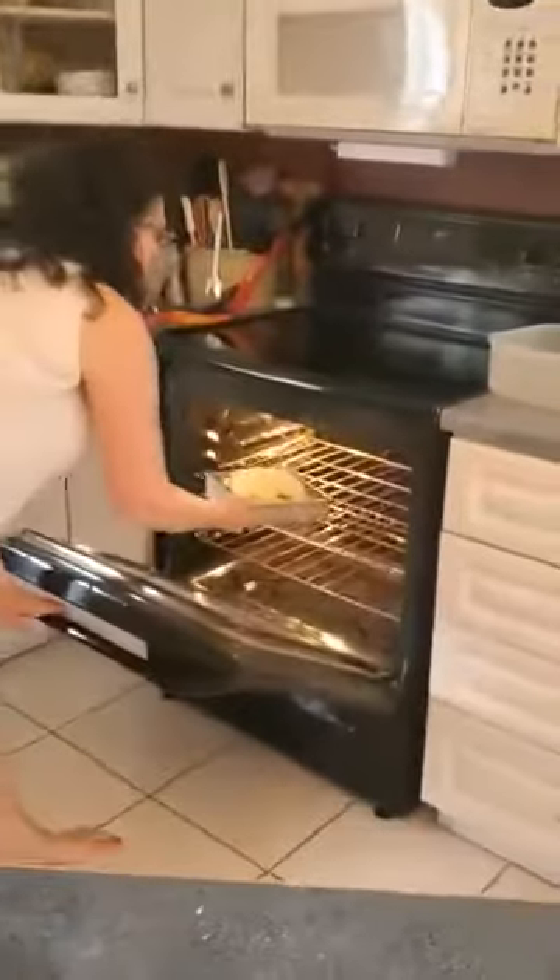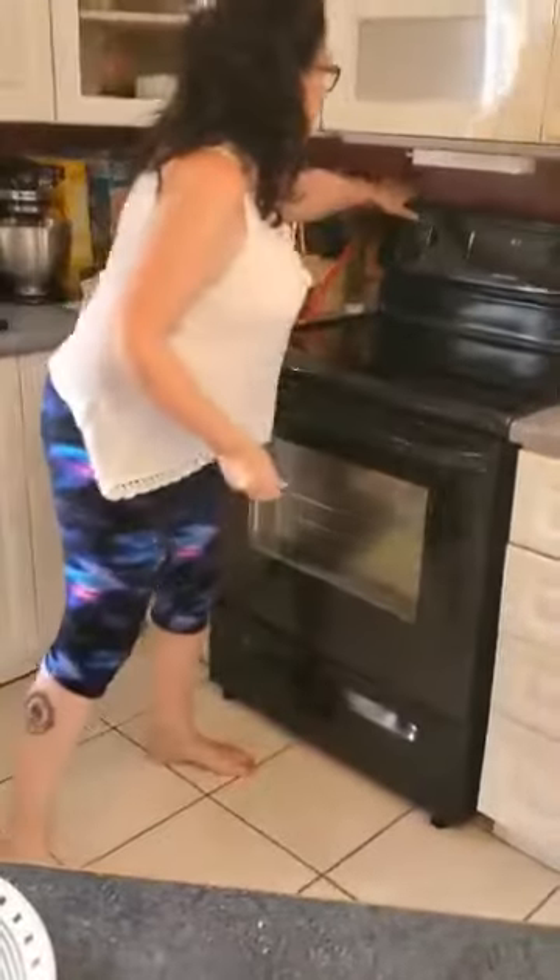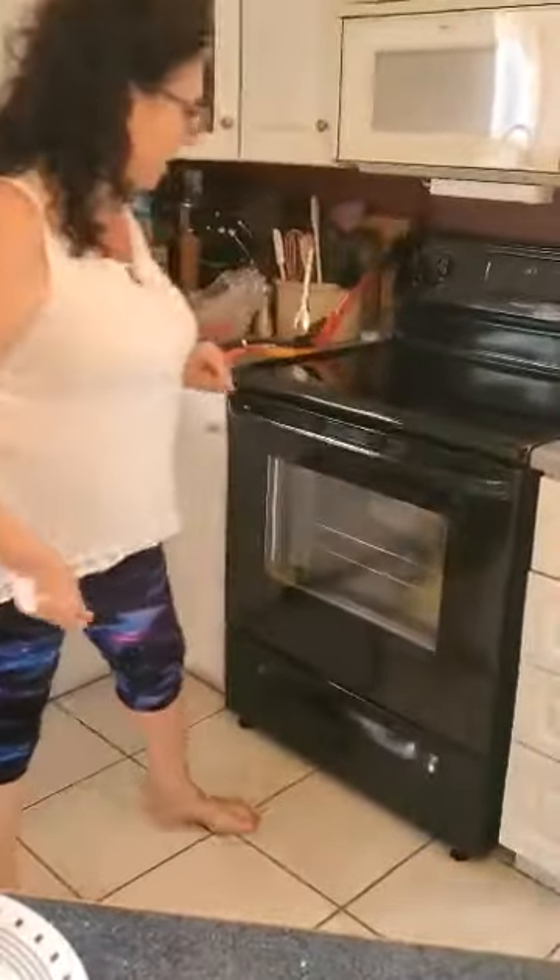So we're going to put that in the oven and keep an eye on it. As soon as the cheese has melted, it's going to come out of the oven.